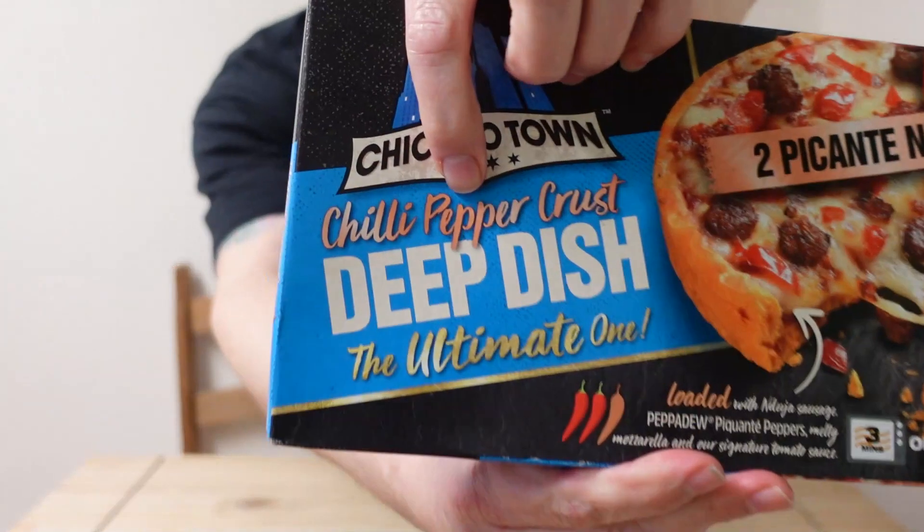They're £2.29 a box or two for £3.75. Right, I've just seen something that scared me to death. It says new Picante Nduja deep dish pizzas, loaded with Nduja sausage, pepperdew picante peppers, melty mozzarella and their signature tomato sauce. They have a two chili rating, which scares me, and it also says chili pepper crust!